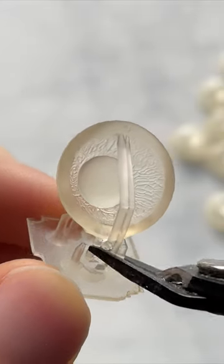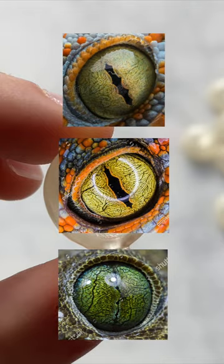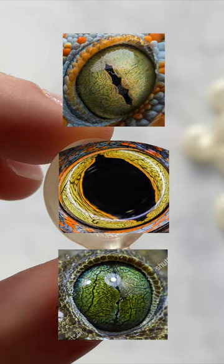I want to try 3D printing more realistic eyes. I hollowed out a dome shape and sculpted the details onto the inside of it. I based these on the intricate details of gecko eyes, but with a rounder pupil.